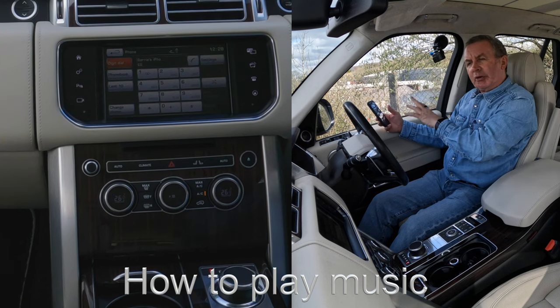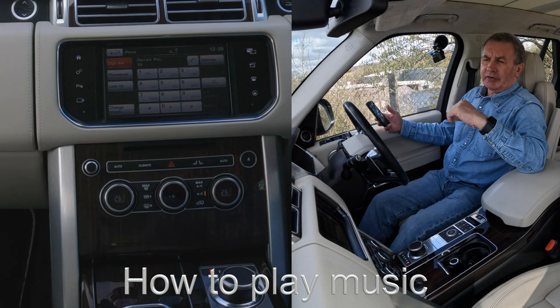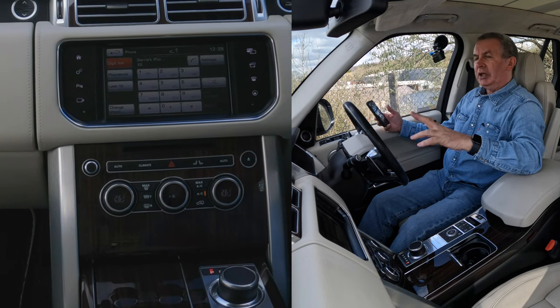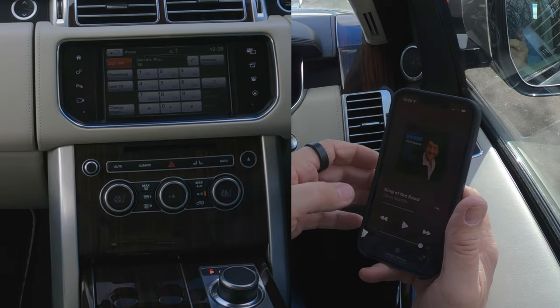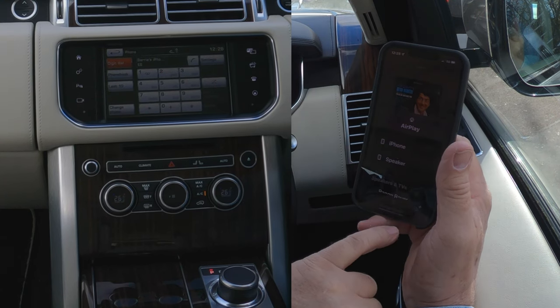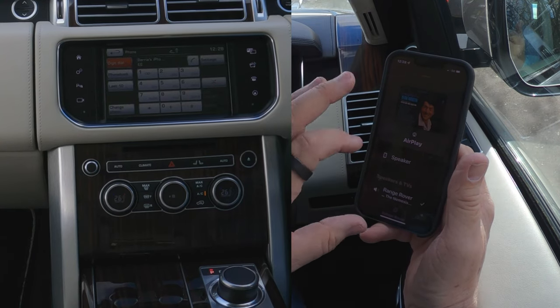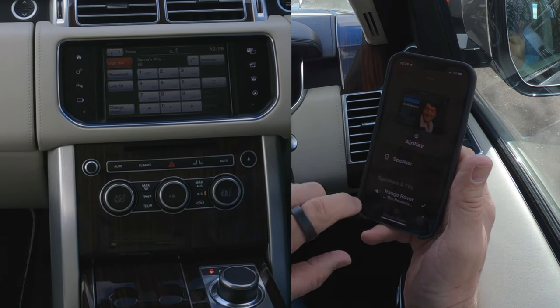I'll just show you how to play music from your phone through the Bluetooth audio system in this 2015 Range Rover Autobiography. First of all, we go to music. See there at the bottom — Range Rover. I click on that. It gives you the choices that you can connect your iPhone to at the moment. Range Rover has a tick next to it.